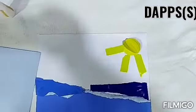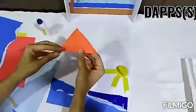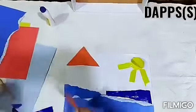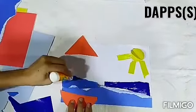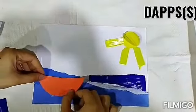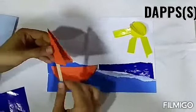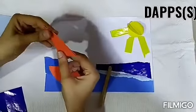Now we will take red paper. With red paper we will cut a triangle. After cutting the triangle, we will cut two semicircles. We will place one after the other and fold this semicircle and fold the triangle like this.